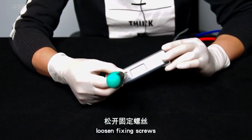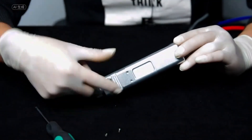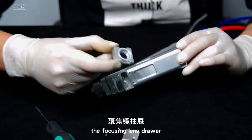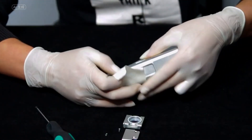Loosen the fixing screw. Remove the dust cover. Pull out the focusing mirror drawer, which is covered with masking paper to prevent ash from entering.